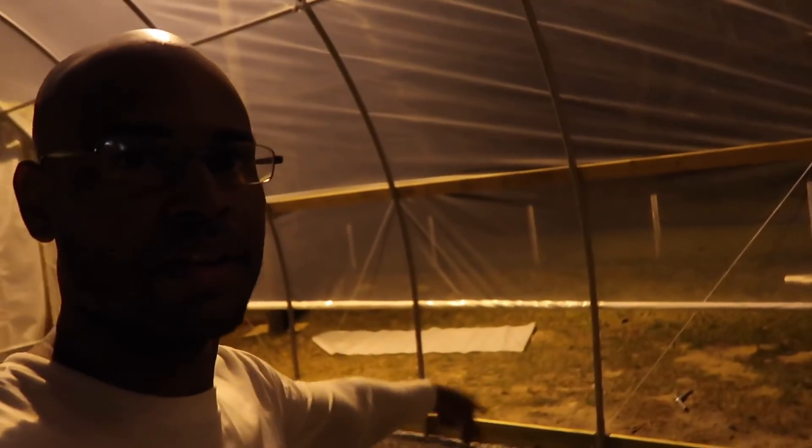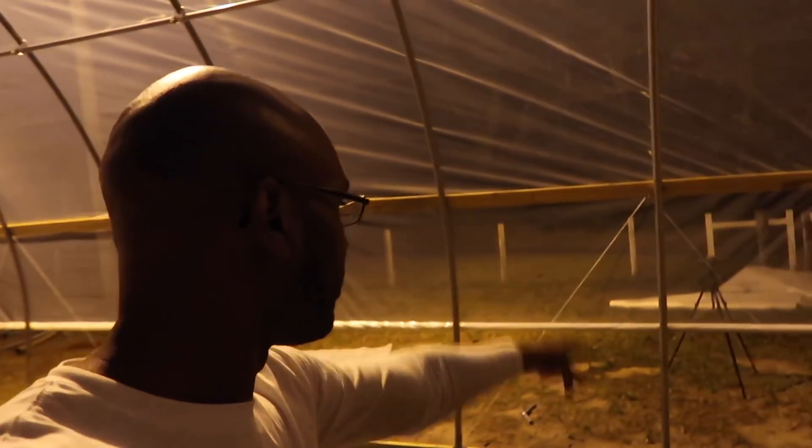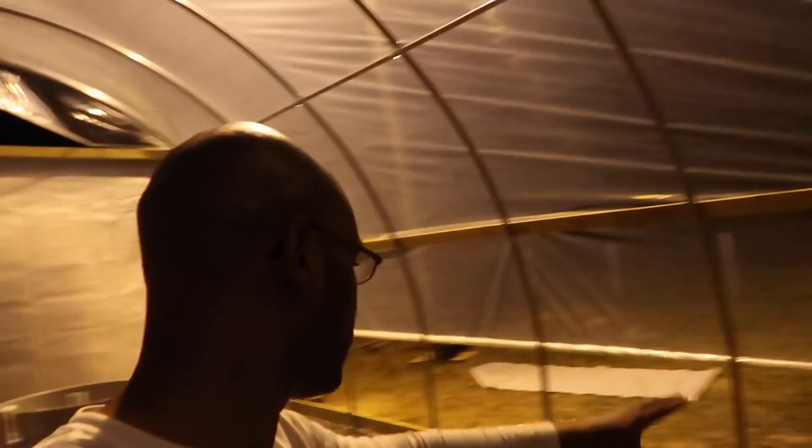Finished with the roll-up sides — finally — all of them, with the strings on there. You can see the strings up there that keep it in place, on that side and on this side, going up and down to hold it in place. Before I call it a day, I want to go ahead and answer one question I got from a few people about the hoop house.